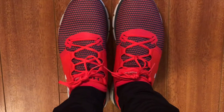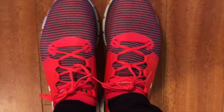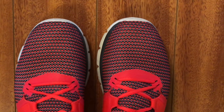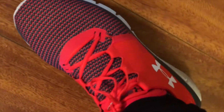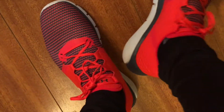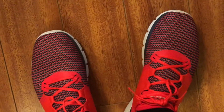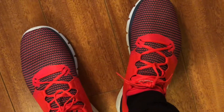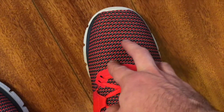Just to give you guys an idea of how they fit — I just got back from my run and I love them. I have a weird foot, but you can see where my big toe is. They felt great on the run. They don't really slide, which is good. It is really cold out — about 28 degrees — and I usually run in thin socks.